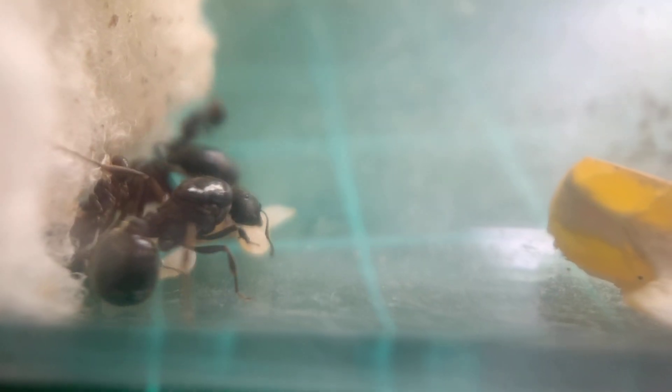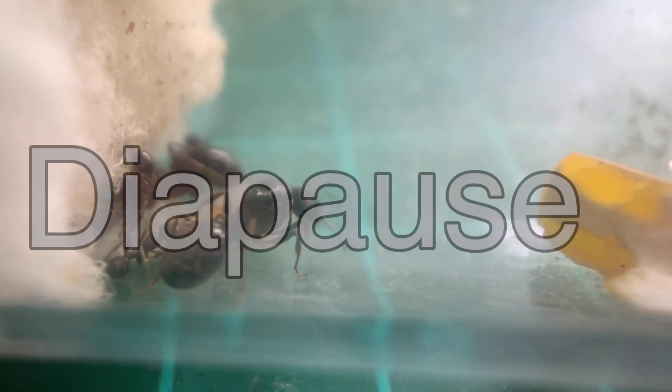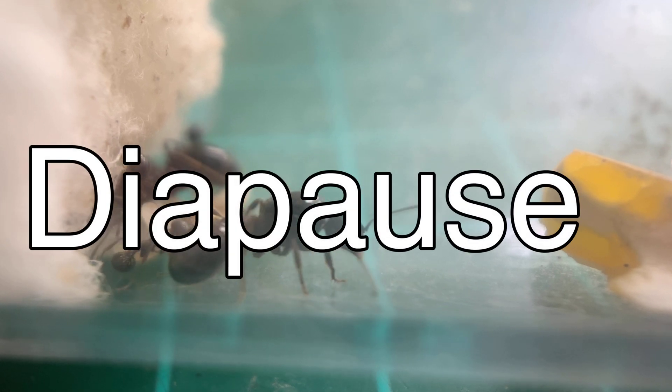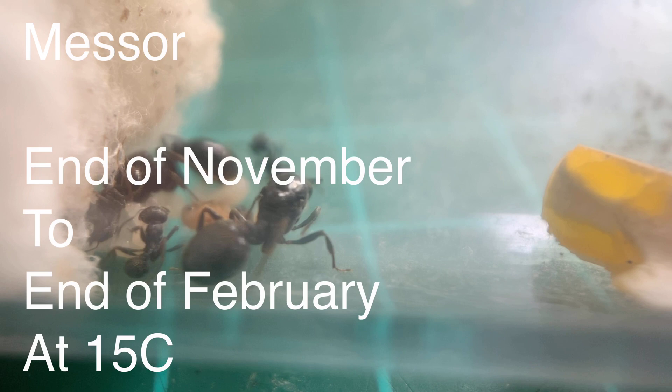Ants from warmer parts of Europe, such as my Messor aciculatus — or more commonly Messor barbarus — or Formica doleys, don't hibernate like British ants do. Instead they have something called diapause.